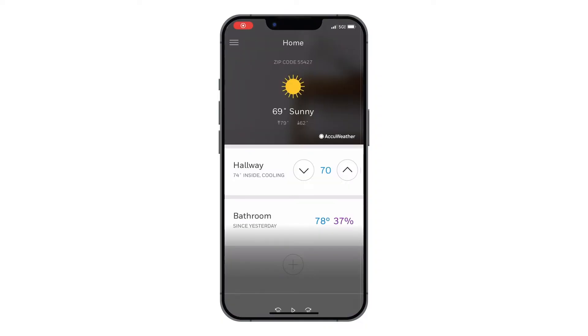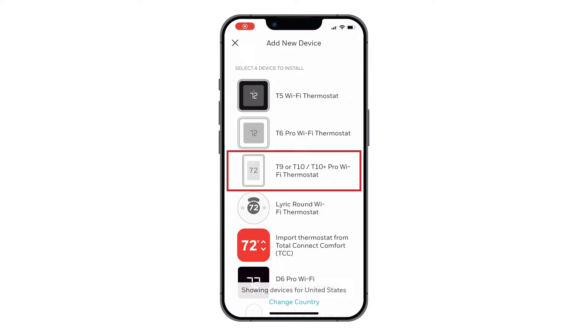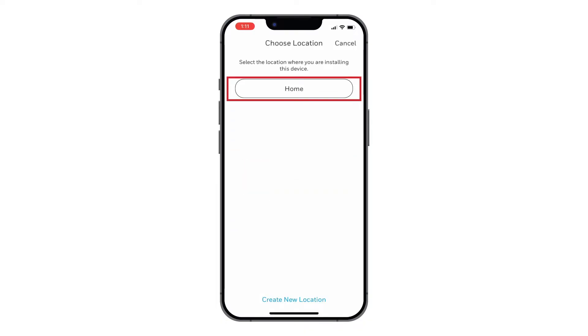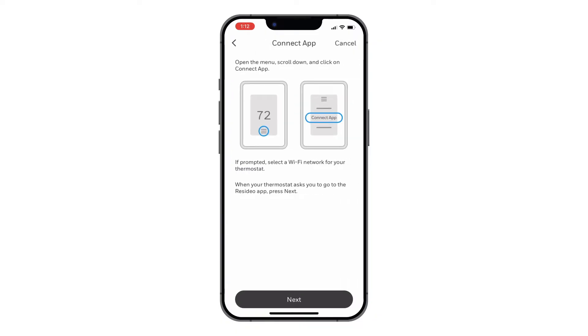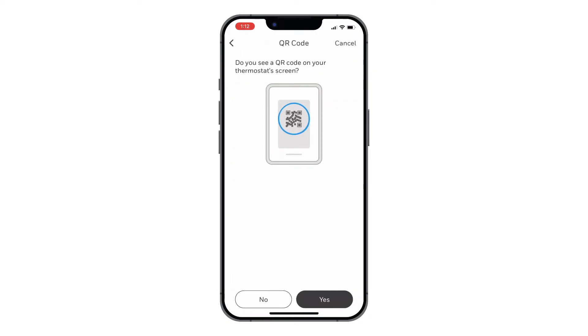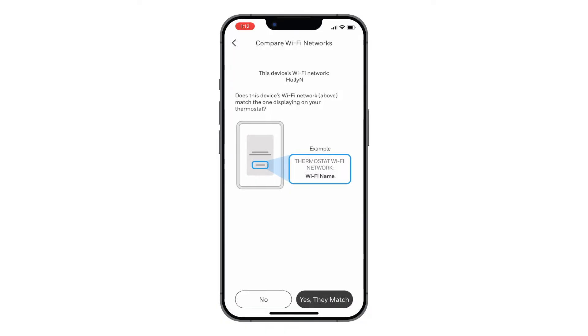Open the Resideo app on your phone and add a new device. Select T9 or T10, T10 Plus Pro Wi-Fi thermostat. Select the location where your thermostat is being installed or create a new location. Choose Yes that your thermostat is displaying the Connect App screen. When prompted, if you see a QR code on your thermostat, choose No. Make sure your phone is connected to the same Wi-Fi as your thermostat and choose Yes, they match.